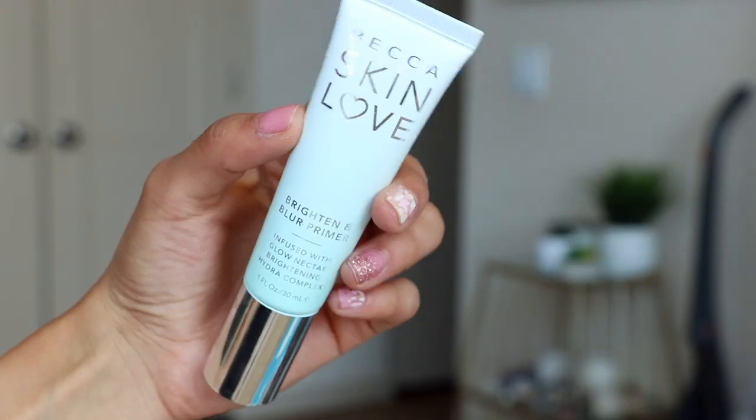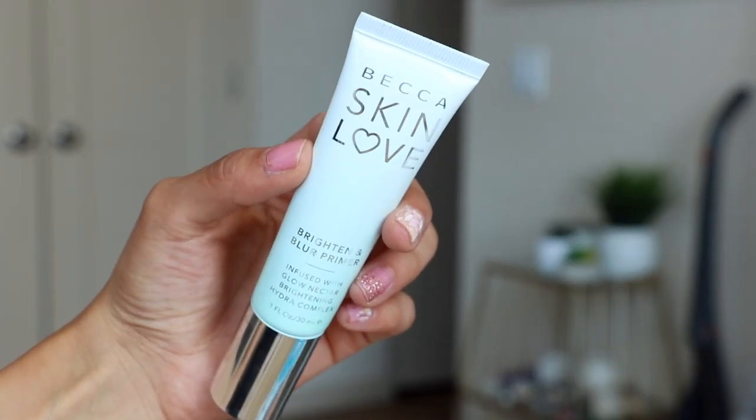Let's just jump right into it. First things first is primer. I know I'm reviewing the Champagne Pop Collection, but I just looked down and realized that like almost every single thing I'm using today is Becca. Totally not sponsored, just happens to work out that way. This one is the Becca Skin to Love Brightening and Blur Primer. I've been using this for the past couple of weeks and I love it because it does exactly what it says — it literally just brightens your face but blurs all of your pores as well.